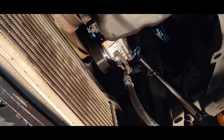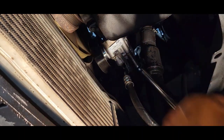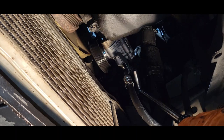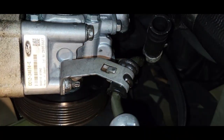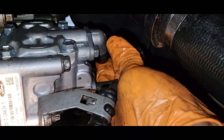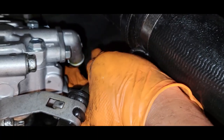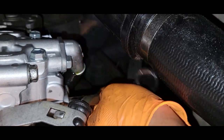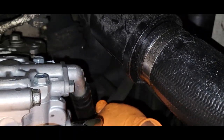I'm going to torque down the nut and the bolt. Now we just need to take care of our supply hoses. I'm going to move this boot off the new pump and set it to the side, then reinstall our hose.